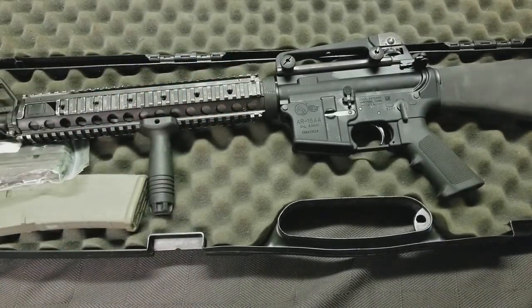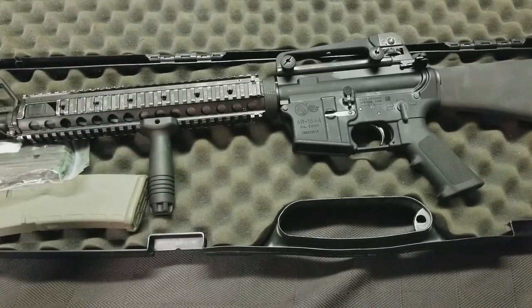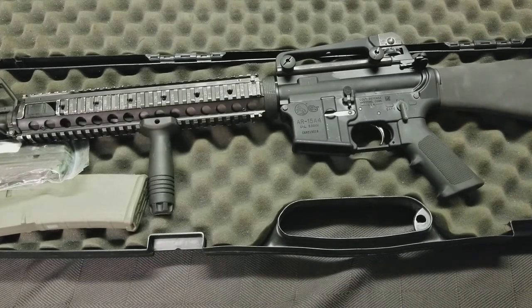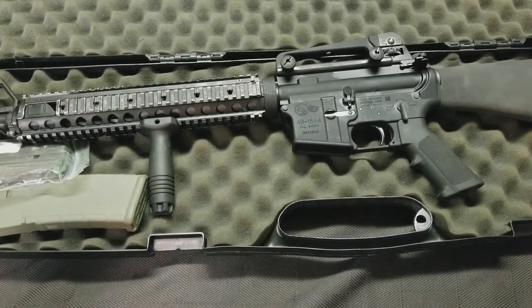I'm very much debating whether I should Krylon this or have it Cerakoted to look like Krylon with a battle-worn finish — flat dark earth, stuff like that. So give me your guys' opinion. Let me know if you guys are building clones too, or if you have in the past, or know somebody who does. Any ideas on where to get some good parts that are legit and not super expensive — because that ACOG, that's going to break the bank a little bit.